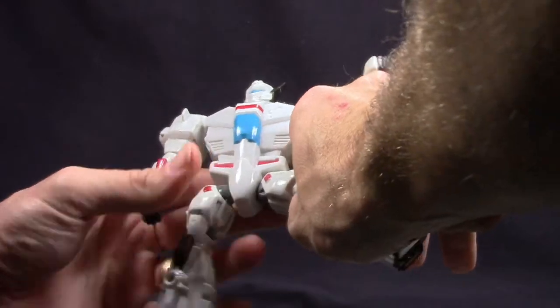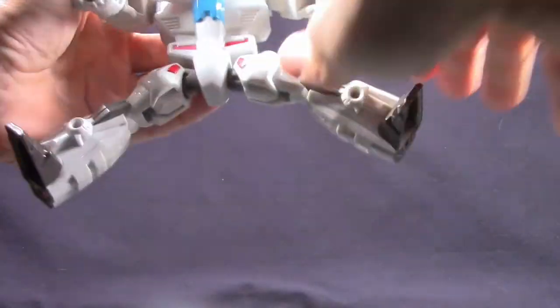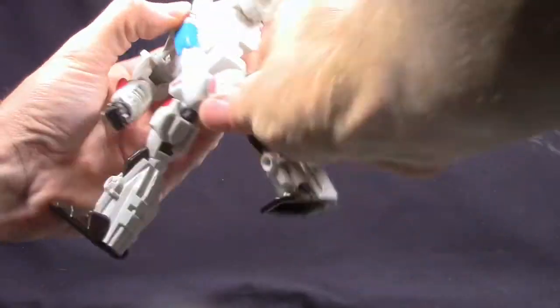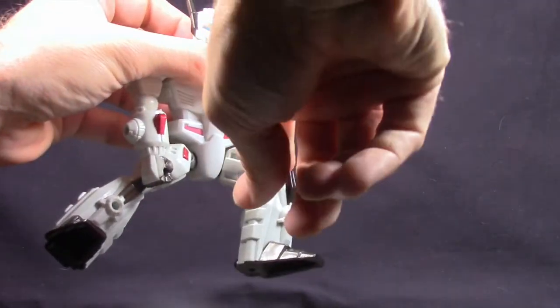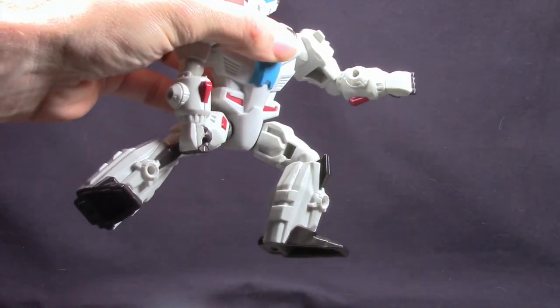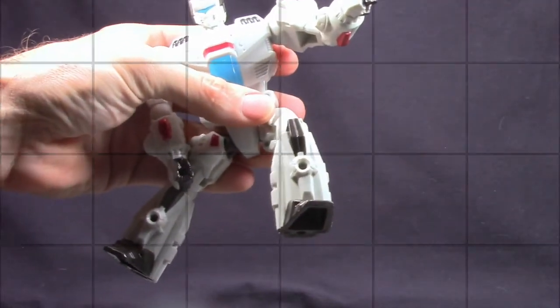There's no wrist articulation and not really any midsection articulation. He's got the ball joints at the leg, so he can do the splits. He can get his leg forward and backwards no problem. He can bend his knee — another ball joint at the knee — so you can bend his knee about that much and he's got rotation at the knee. No ankle articulation on these.